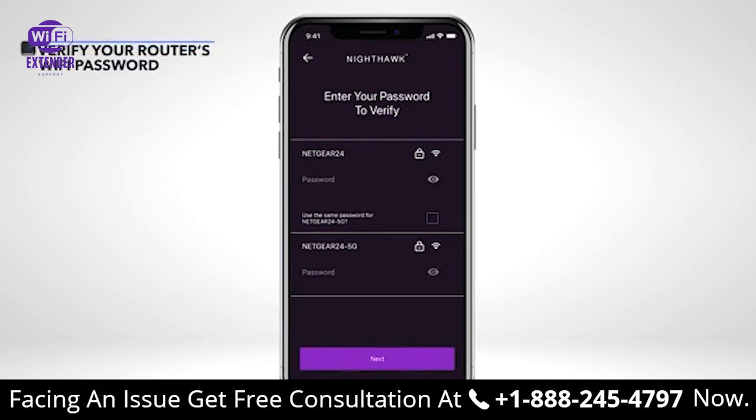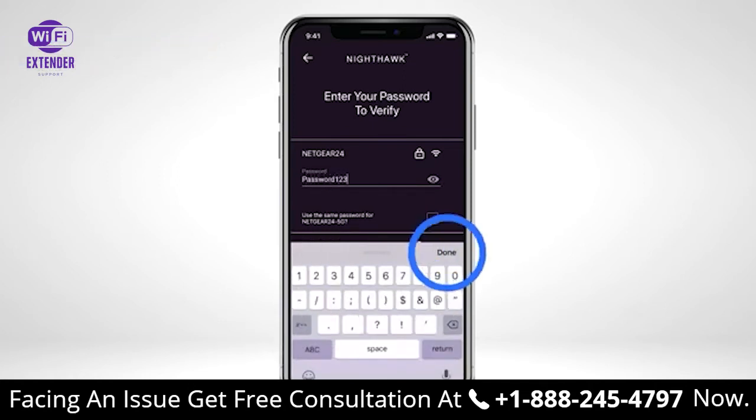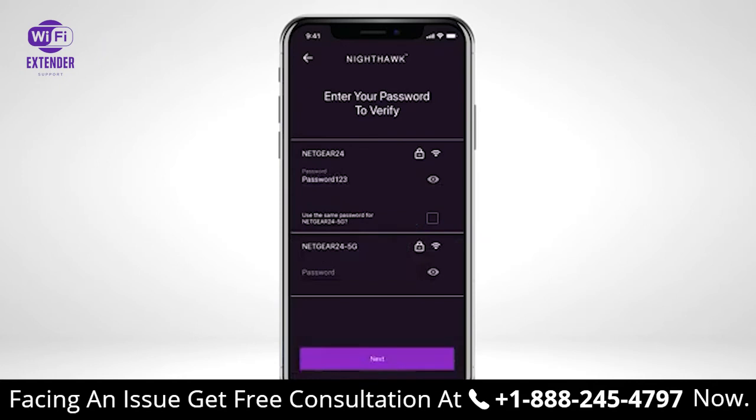Once you have selected the Wi-Fi bands you want to extend, you will be asked to enter the password for the Wi-Fi networks. If you use the same password for your 2.4G and 5G Wi-Fi networks on your router, then check the box next to 'Use the Same Password'. Once you input your password information, select Next.